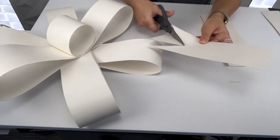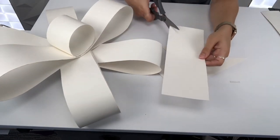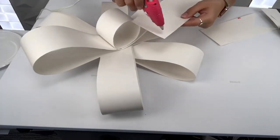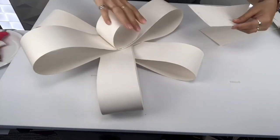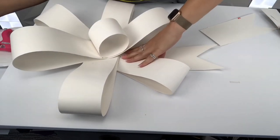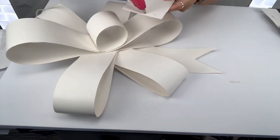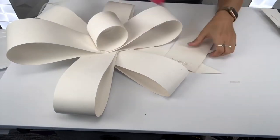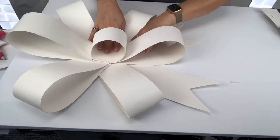Now we'll work on the bow tails. Take your last strip of paper, cut it in half, and cut out little triangles at the ends. Put a little bit of glue on both pieces and tuck them just underneath the bow itself so that they hang out the bottom and create lovely trailing tails — giving you a poofy, fabulous bow with cute little tails.